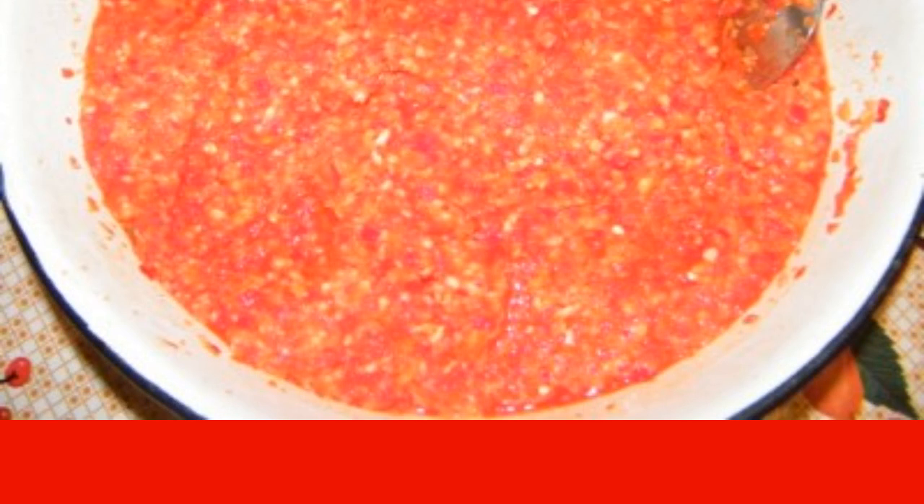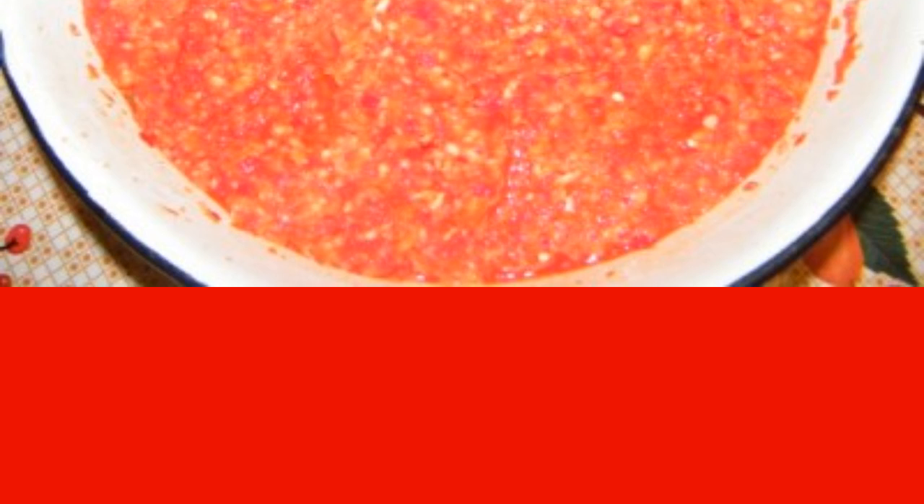Here is the mass that is obtained. Cook the adjika after boiling for about 20 to 30 minutes on low heat. If desired, you can add parsley and coriander. Now we send it to sterilized jars, roll it up, and send it to a cold place.